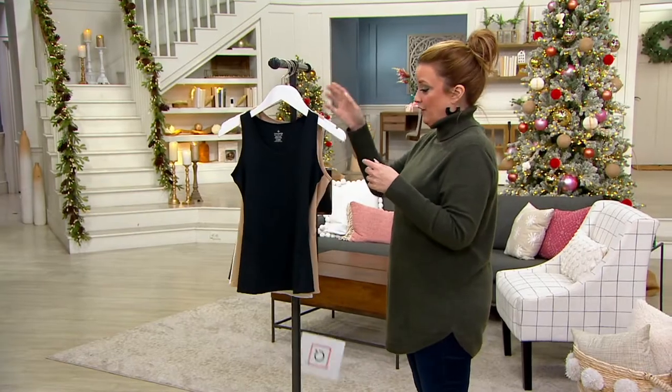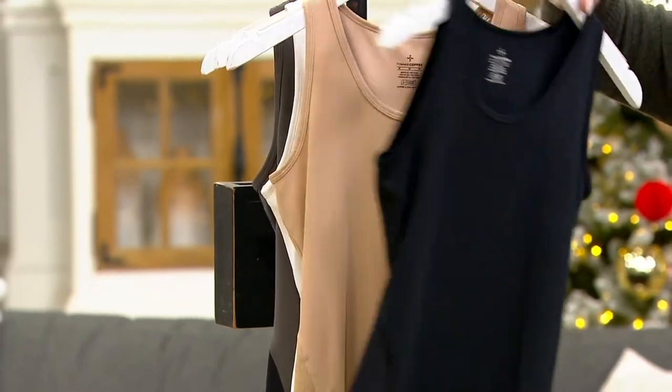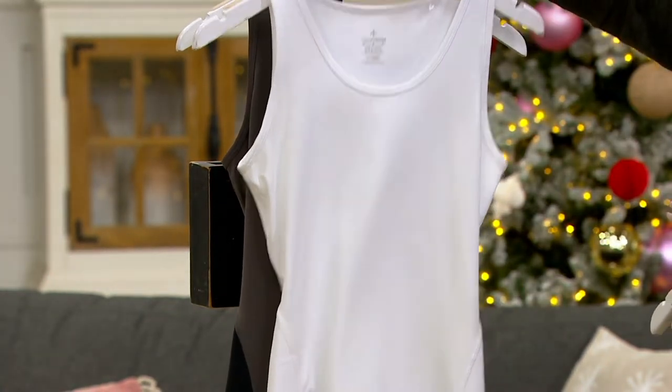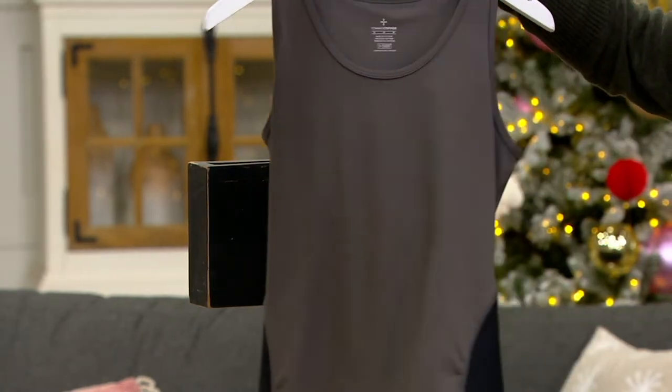It's back in stock, so that's a good start. Here it is in black — very limited, we only have 330 to go around. Here is the nude, it is brand new. We also have it in white, that is new. And then we also have it in this pretty gray, and that is still available too.